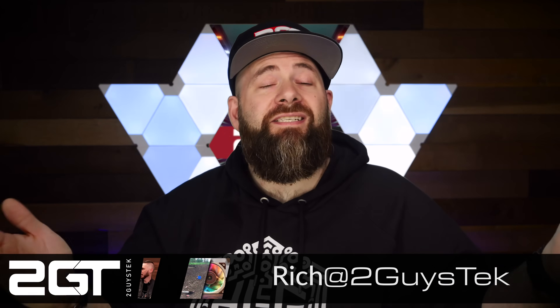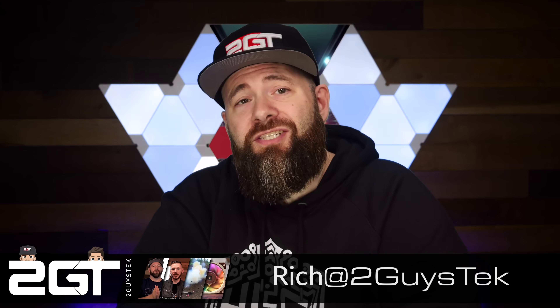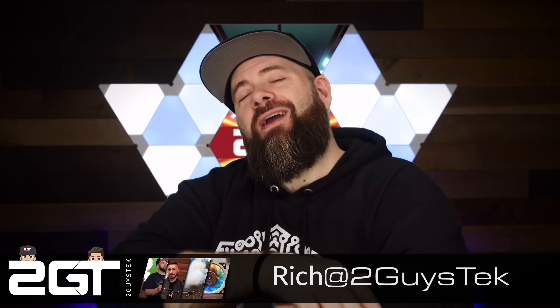Hey there home labbers, self-hosters, IT pros and engineers — Rich here. It's 2025, happy new year! It always seems like I end up building a new server at the beginning of the year, and this year is no exception. This time we're going to be upgrading my storage server, lovingly known as Super Sand.